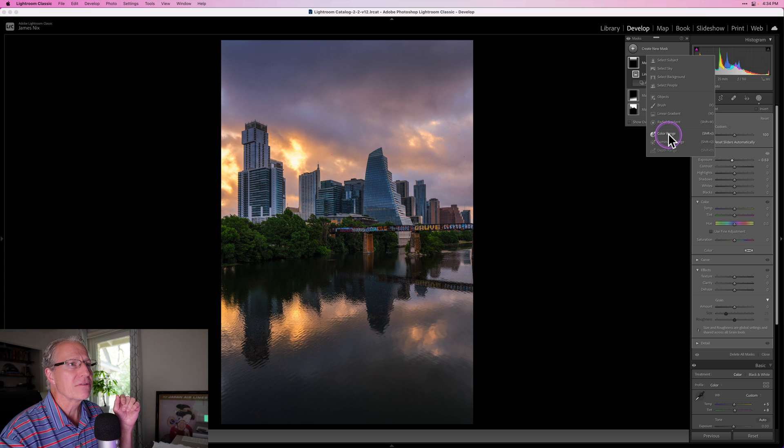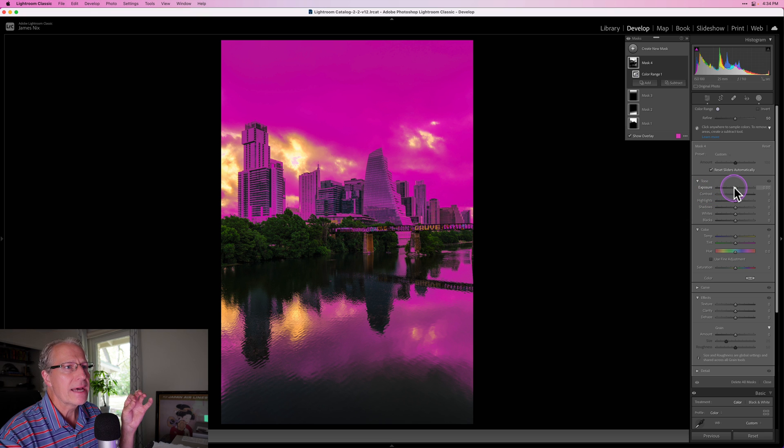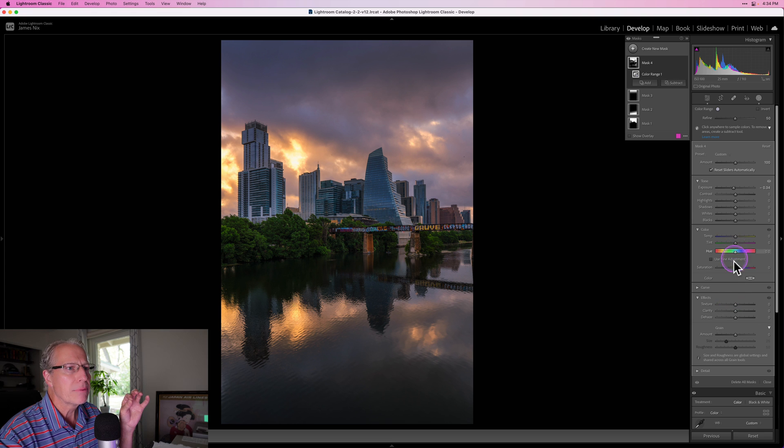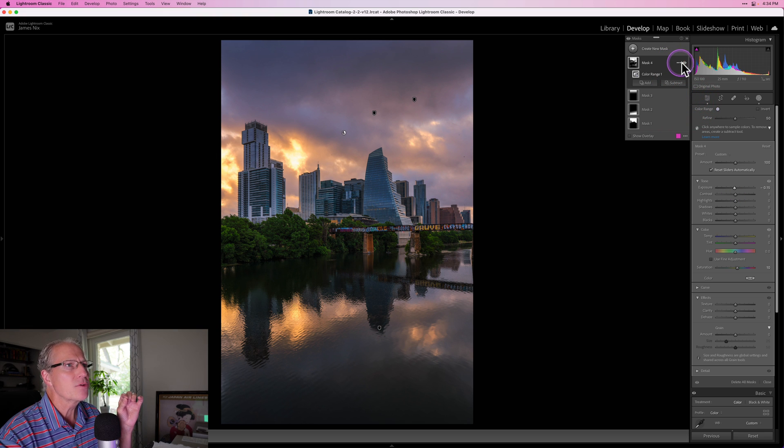Now I'm going to get into a couple more masks — this is going to be a color range mask. All you do is click anywhere to sample colors. I'm going to get a little bit of this blue, click there, and now I'll experiment with darkening that a little bit and play with the saturation. Maybe a little bit on saturation and a little bit on exposure drop — not too much. If I turn this off, there's before and the after. It just adds a little bit more drama and contrast, which I kind of like.